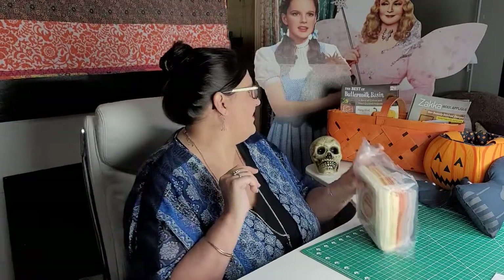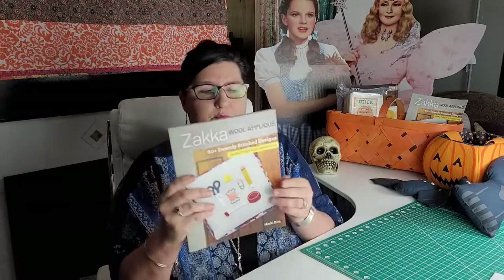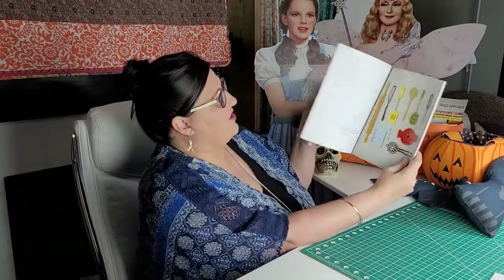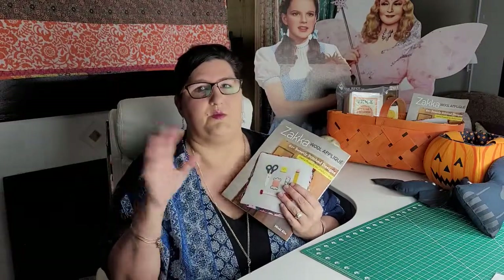The other book I wanted to show you doesn't have to do with Halloween specifically, but since we were talking about wool — this book is really super cute. It's called 60 Plus Sweetly Stitched Designs by Minky Kim. There are so many different designs you can use throughout the whole year on many different projects, mix and match. Whether you're a beginner or very experienced in wool appliqué, I think you'll really enjoy this book.